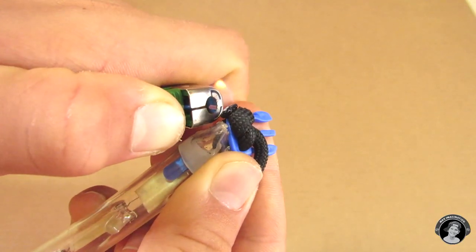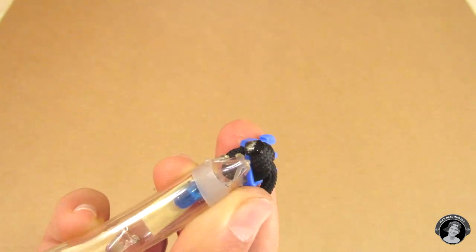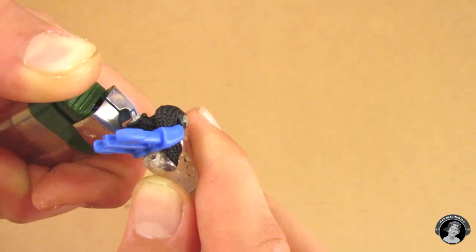Melting each end of a paracord will help it so that it won't untie itself, and it looks much nicer, right?